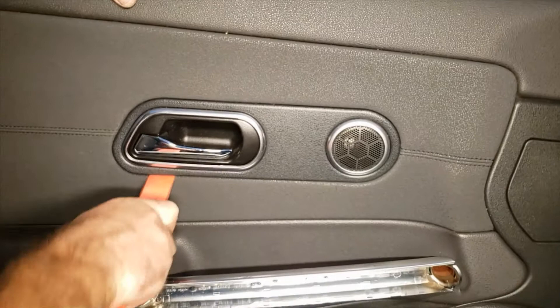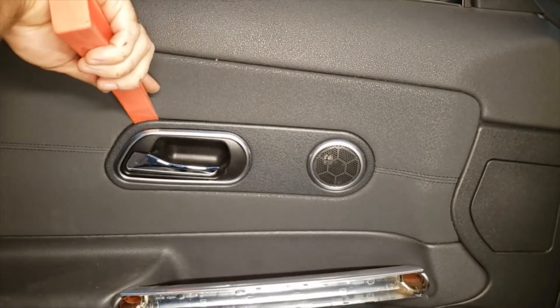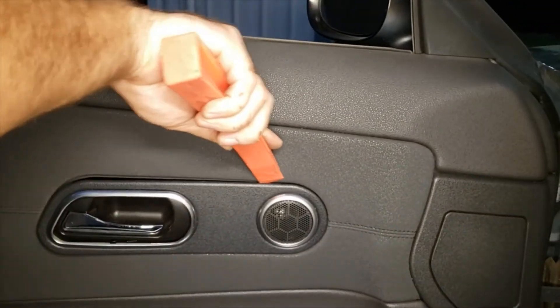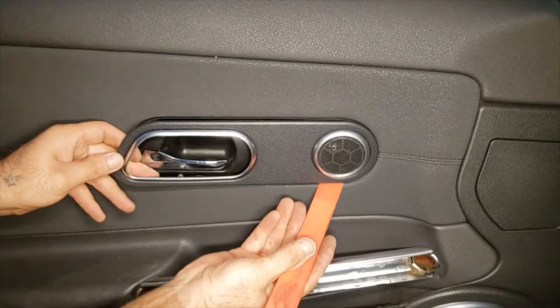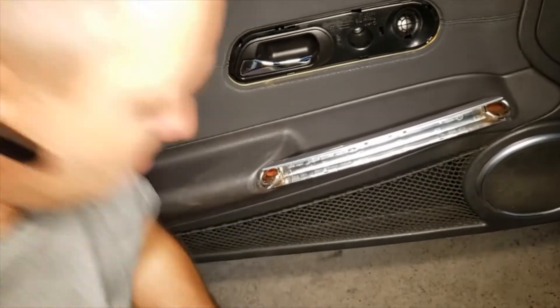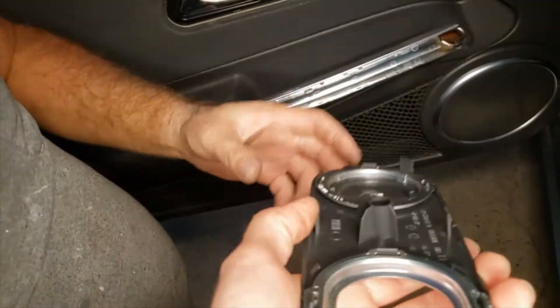Now we're going to be removing this little trim piece. We're using our plastic wedge tool again. There are clips all around on this as well, so you have to kind of be patient with it. These are the kind of clips it uses.